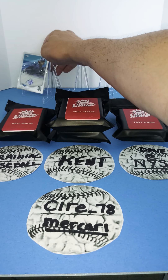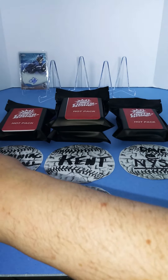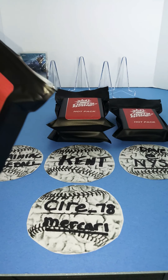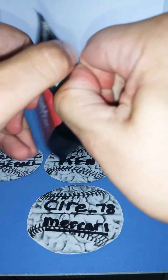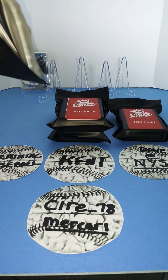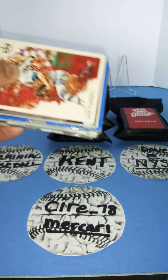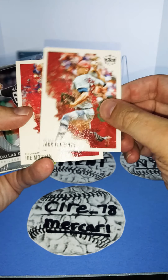Put the autograph back here on the display and we'll move on to pack number two for my personal collection. It's really nice that he put them in penny sleeves — helps protect them. Looks like most of the cards, if not all of them, are in pretty good shape. Pack two: we have Jack Flaherty — really like him as a pitcher.